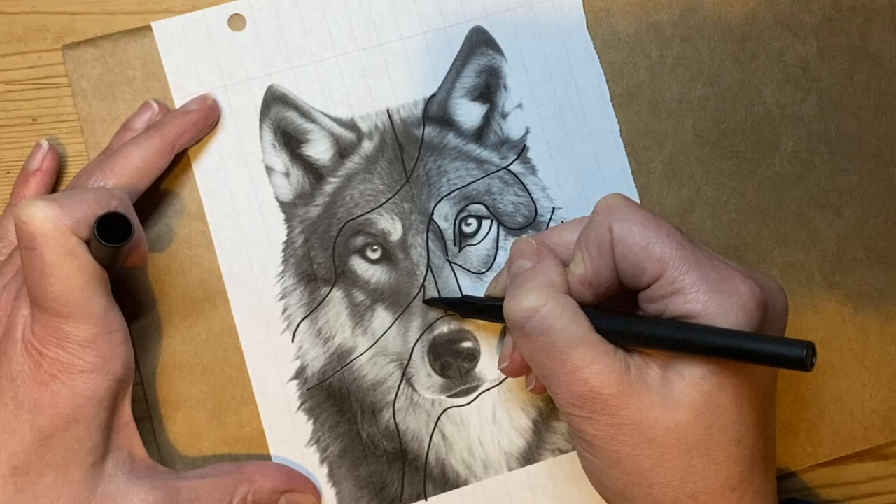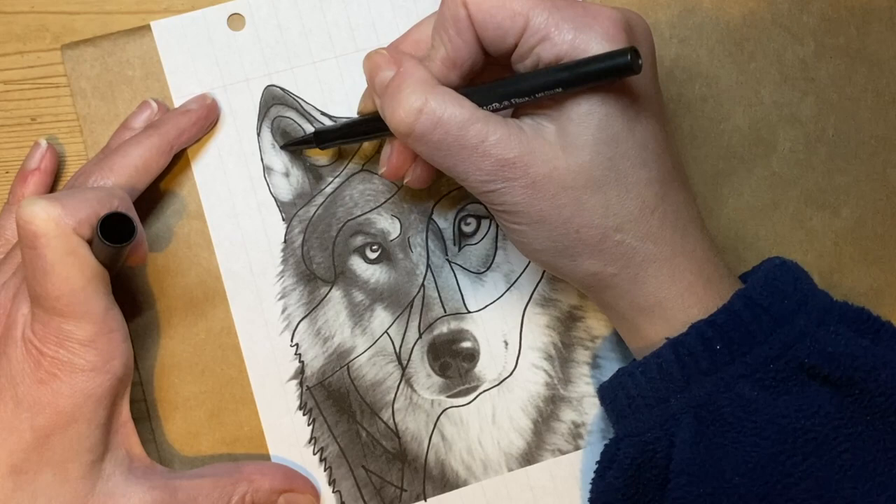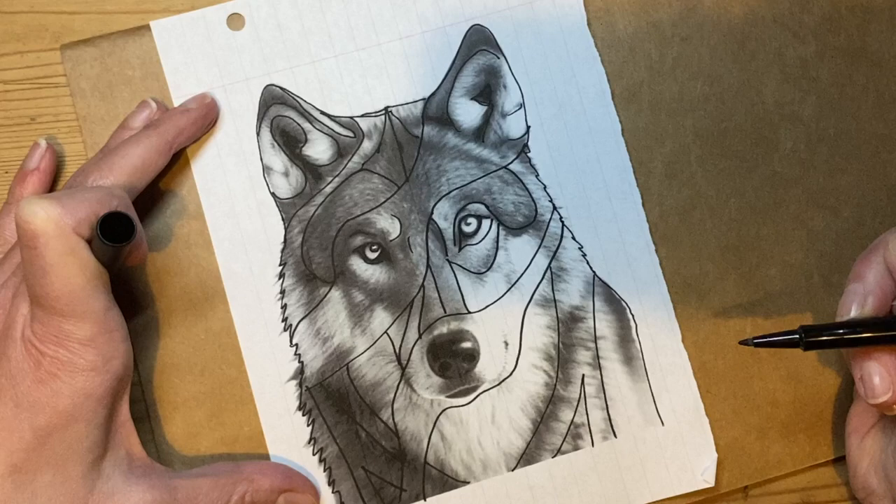In the areas I want to do in patterns, I'm subdividing them into subsections. To choose those subsections, I'm trying to see what the tone and fur patterns are doing in my picture and following those to create the sections on there.